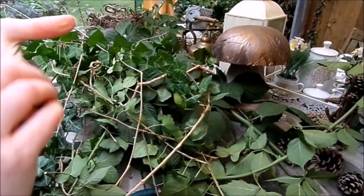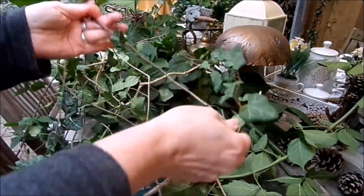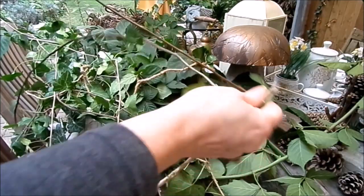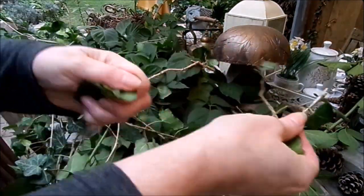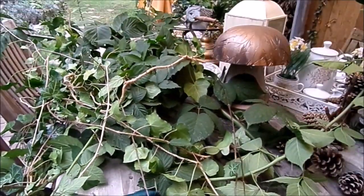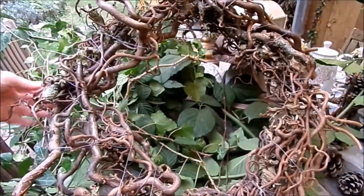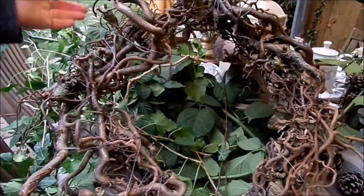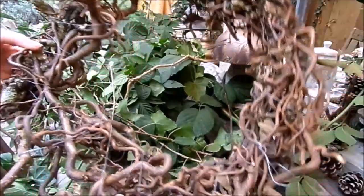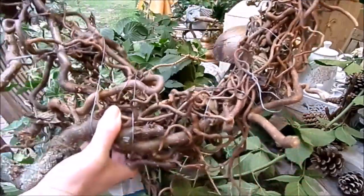Das sieht auch schön aus wenn es eintrocknet. Birke ist ganz toll, gerade wenn man so einen Windbruch hat. Einfach genommen Weide, gerade abgeschnitten, auch nicht nur vom Baum, sondern auch von den Hecken. Auch eine tolle Idee: Korkenzieherhasel. Das ist genau dieselbe Art zu wickeln. Nur der Draht wird weiter gewickelt, weil fast Locken, diese Windungen, entstehen. Dann hat man einen tollen Kranz – rund oder oval, damit man ihn auf Blumenkübel, auf Blumenkästen legen kann. Als Deko.